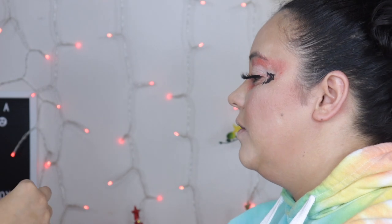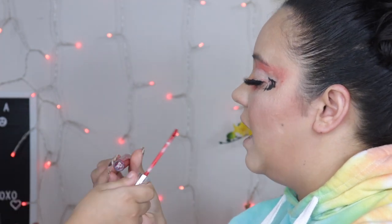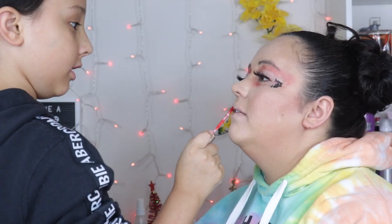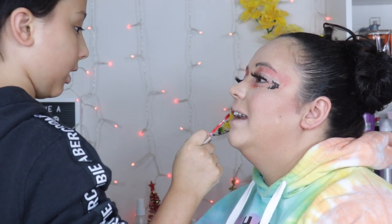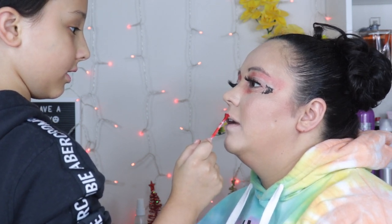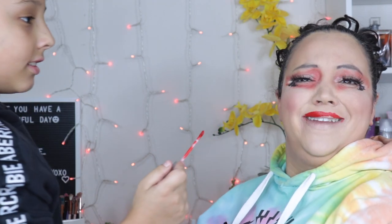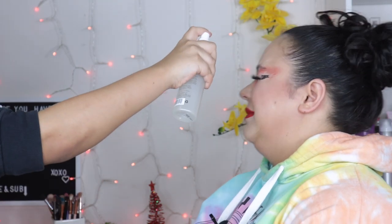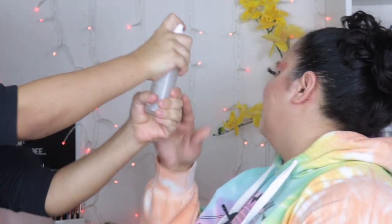We are using the Colourpop Ultra Satin Twinkling Lights — this is the Kathleen Lights and Colourpop collab, and this is Lucky Star. Just follow my lip line, that's all you have to do. You don't have a lip line! I do have a lip line — you put concealer over it. It tickles when someone else does my lipstick. I think that's it except for setting spray — that's the last one, and then you've created your first masterpiece. You put so much in my mouth!